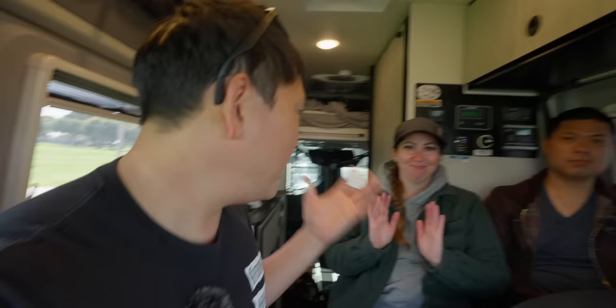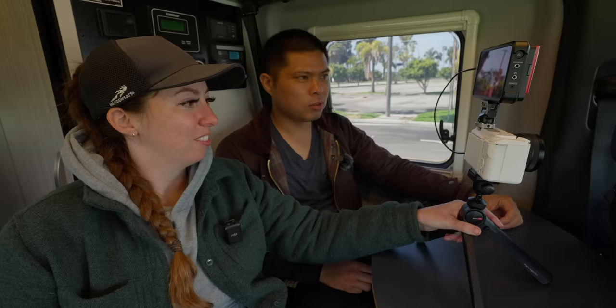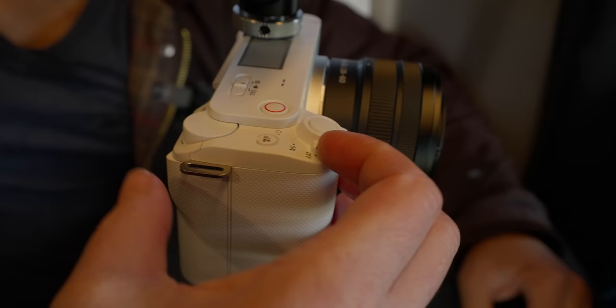That's kind of the point of these content creator tools — filming on an iPhone, and also what the Sony ZV lineup is for. We have Carrie and Dylan here; they operate the camera for me a lot, but usually I dial in the settings and they just hold it and point it. This camera just went through a full factory reset — you guys are taking over the review from here.